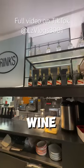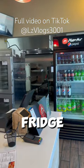In China they have a wine bar. In America you've got a fridge full of sodas.